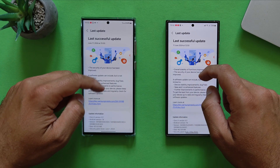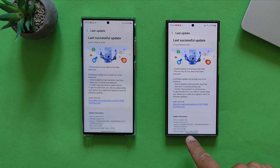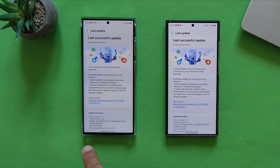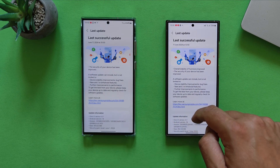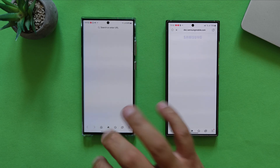This is the June update. The version on the S23 Ultra is CXE9, and the version on the S24 Ultra is AXEC. The update size is approximately 460 megabytes on both phones. The security patch level is from the 1st of June on the S23 Ultra, and strangely, it is still the 1st of May on the S24 Ultra.